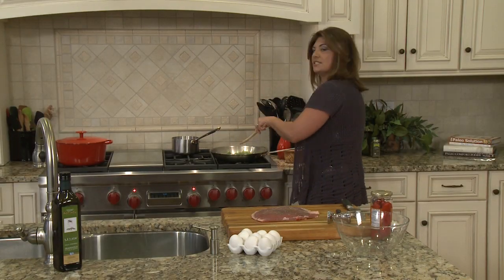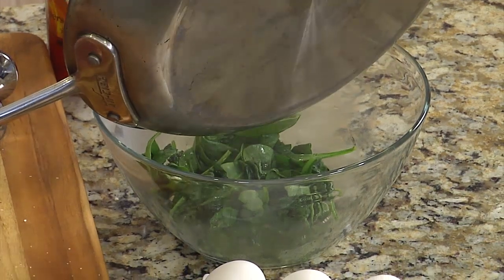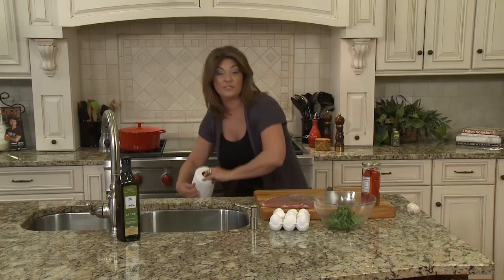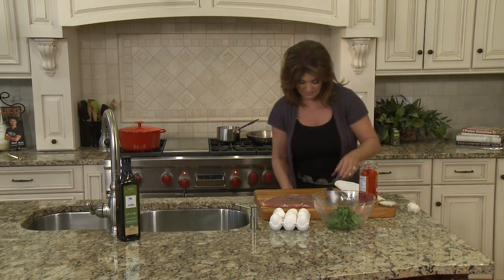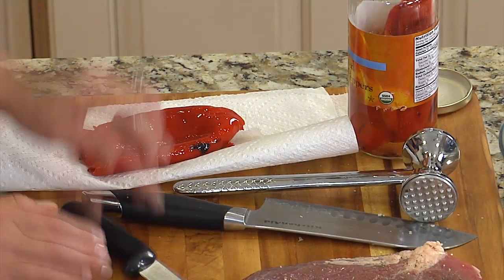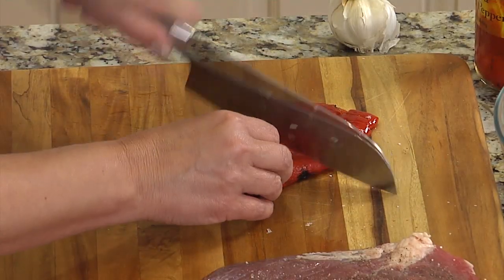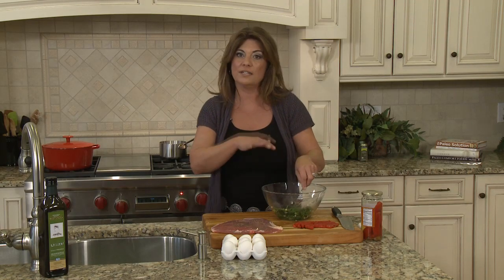My spinach has softened — I don't need to cook it all the way, I just want to soften it. I'll put it in my bowl and let it cool for a moment. While the spinach is cooling, I want to add some roasted red peppers. They are full of liquid so I'm going to drain them with a paper towel. I just need one pepper — they're pretty large. I'll slice it into thin slices because we'll be biting into it and we want nice small pieces.